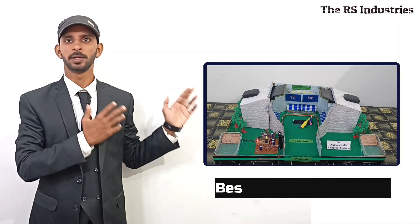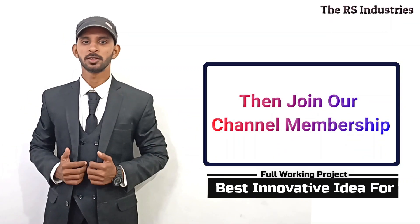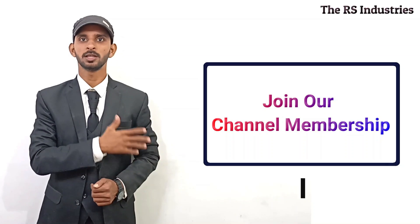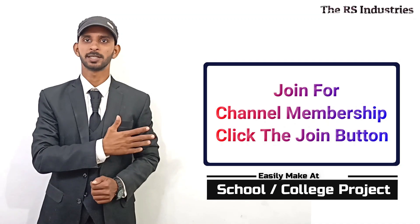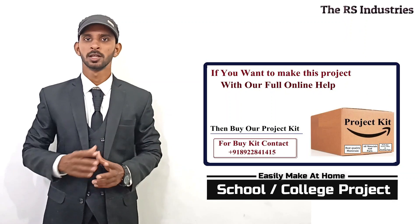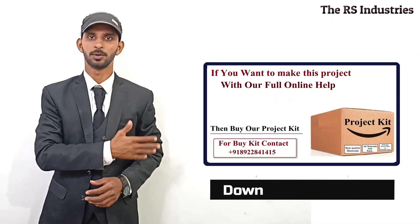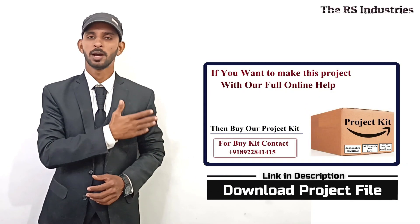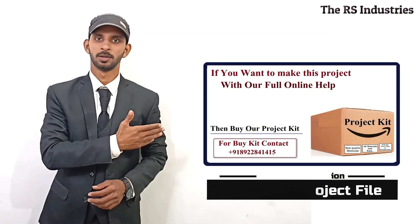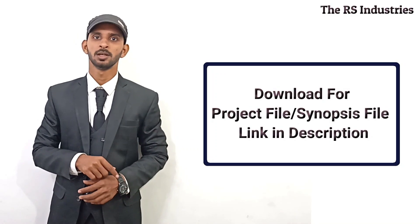If you want to see this project full video without buying the kit box, then join our channel membership and see this project full video with more new innovative other project videos with online help. If you want to buy this project, call or WhatsApp SMS. In the kit box we will give you all components, all parts, with all materials and all machines. Buy the kit box — call or WhatsApp. This project synopsis and project file link are in the description to download.